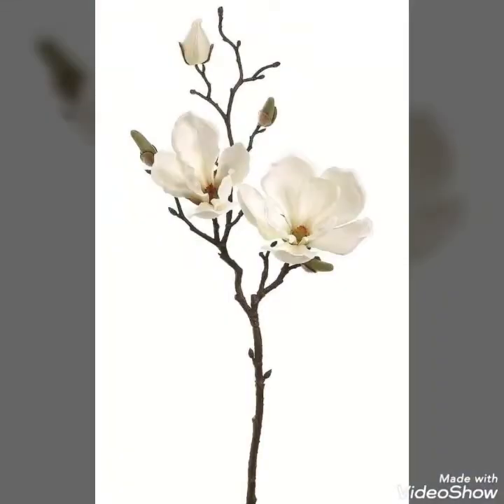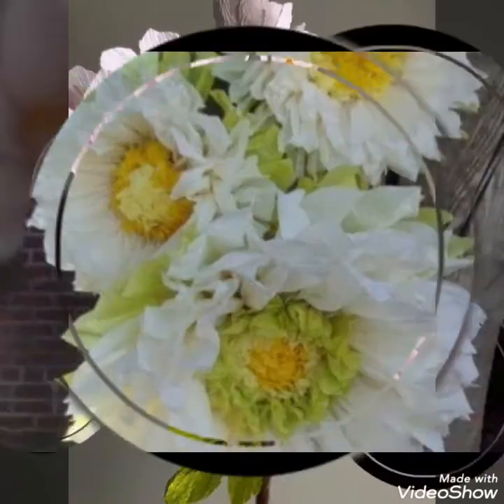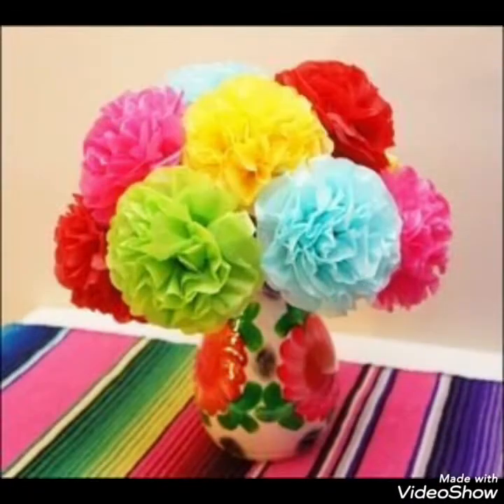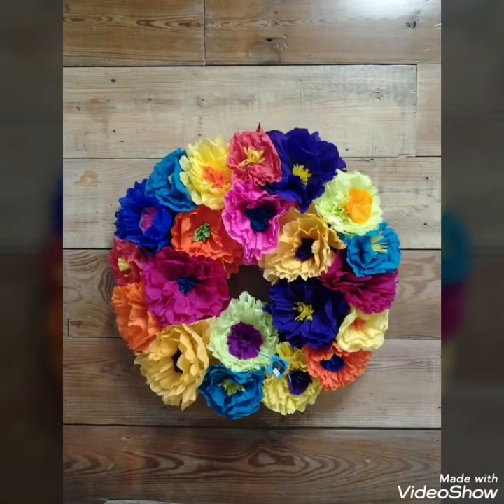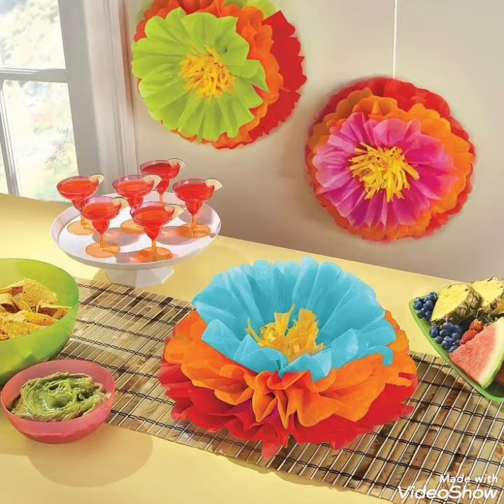Different colorful gray papers can be combined and joined together to form different types of flowers. As you have seen in these pictures, white, pink, or different yellow colors can be used with green color to make flower shapes like a sunflower. You can also make lilies from it or represent orchids from it.